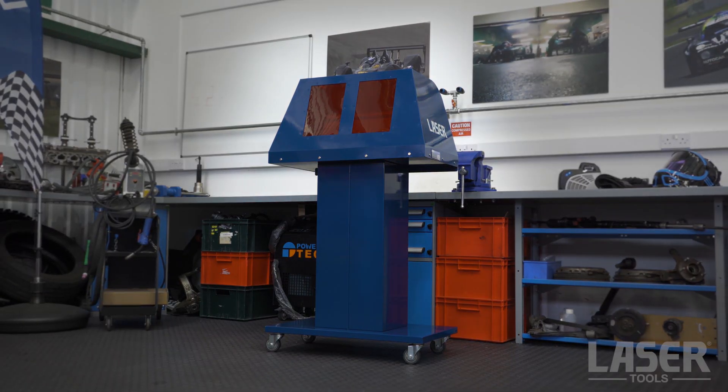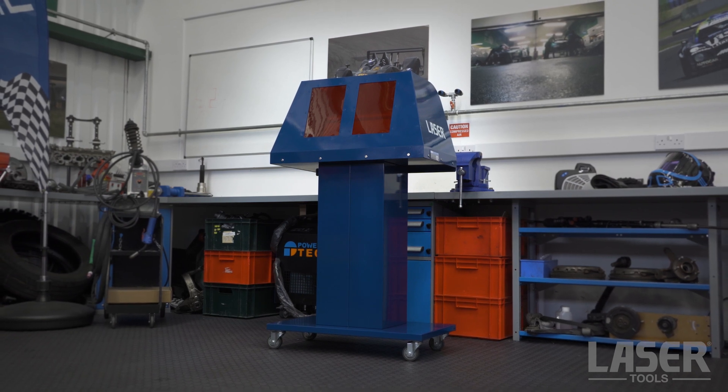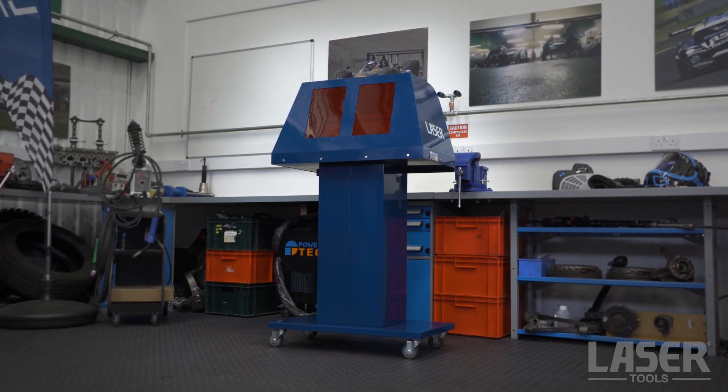Fully portable, mounted on smooth casters, this is a useful solution for the workshop that does not have a dedicated welding area.